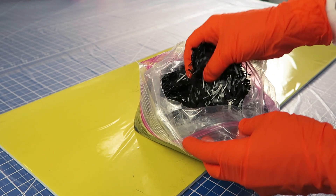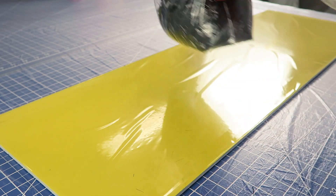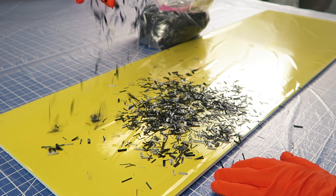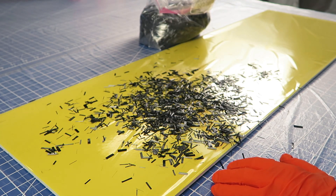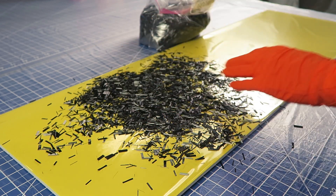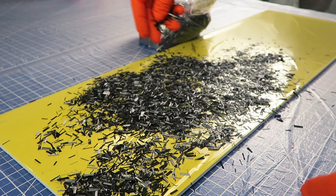The first thing you need is a bag of chopped carbon fiber. I like to use a half inch length, but you can buy or make whatever length you want for your project. Spread the carbon fiber evenly over a surface covered in disposable plastic sheeting. I find that a sprinkle and pat method works well to get an even layer without breaking up the carbon fiber bundles and making the carbon fiber fuzzy.